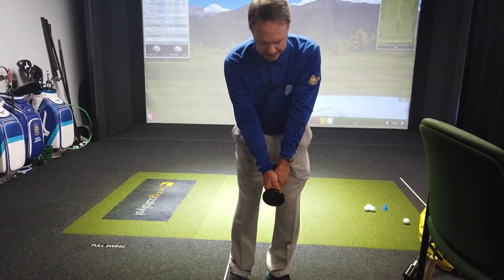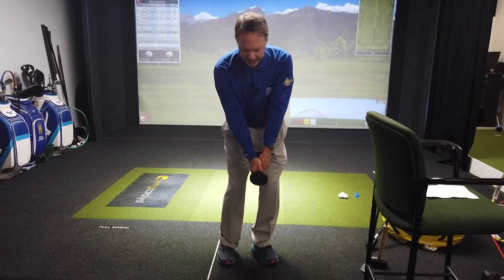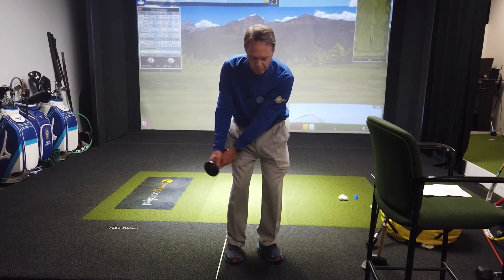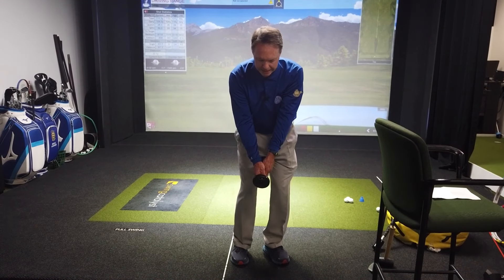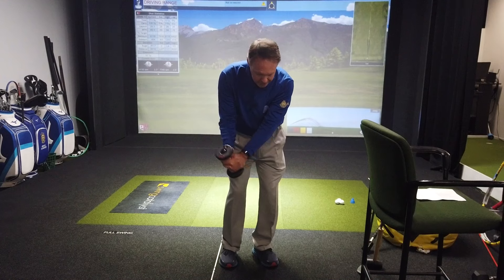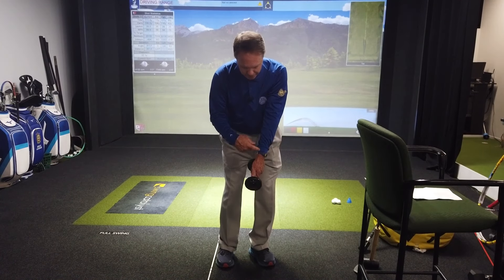We're going to talk about a dumbbell, and a lot of us sometimes — in particular it shows up in short game shots more so than others, but it can also affect longer shots too. And what that is is active hands, or trying to hit the golf ball a little too handsy, and what that does is obviously misdirect the approach of the club to the ball, giving us inconsistent contact and it can also change the direction of the club face. So passive hands or quiet hands are a good trait to have, especially around the greens.